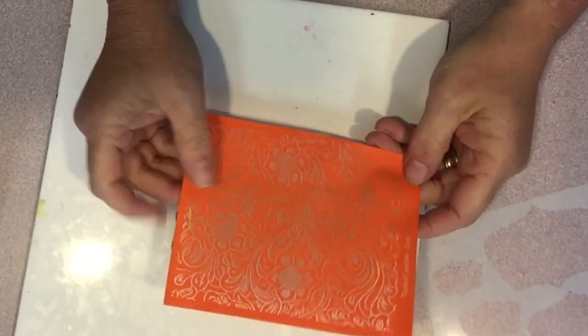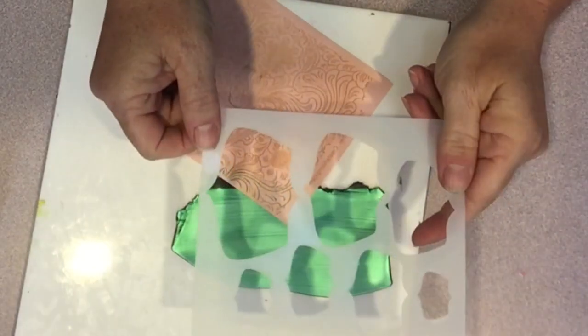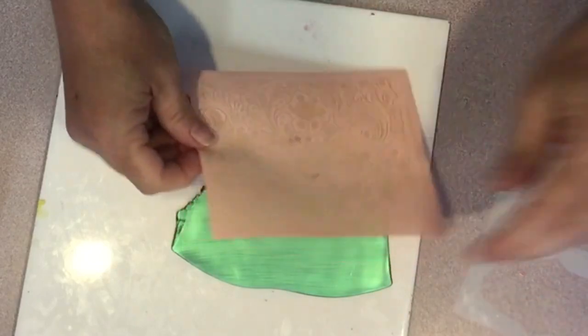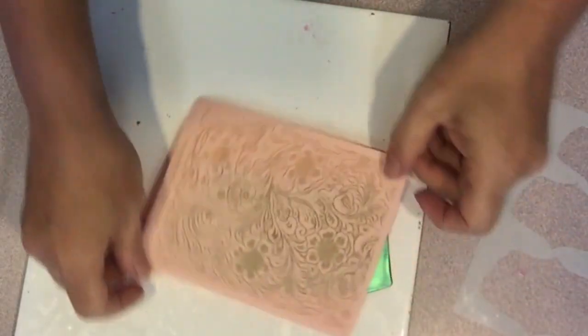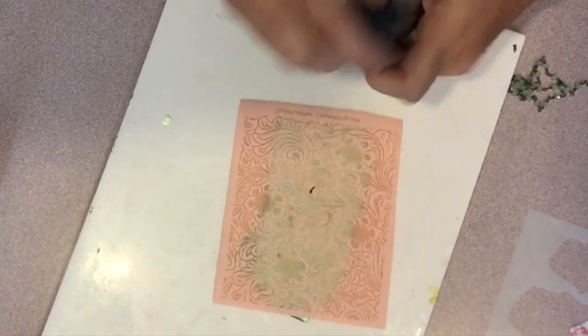I'm going to silk screen using the tooled leather silk screen that came in the box, and then I'm going to cut my shapes using the shape template — this is template number 10, which was also included in the box. I'm going to silk screen with some black acrylic paint.